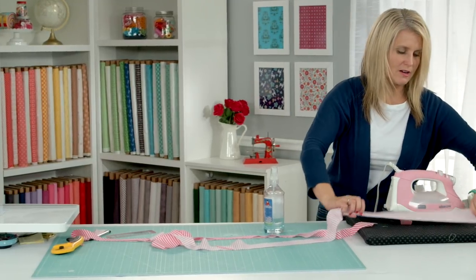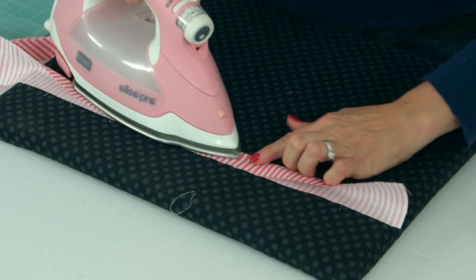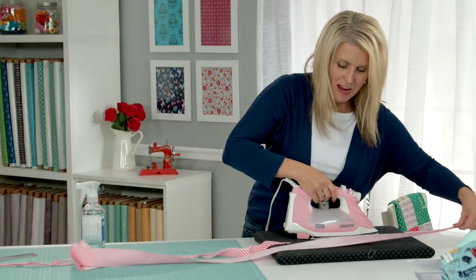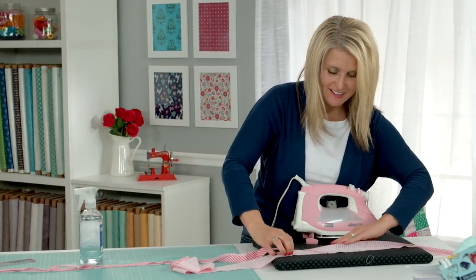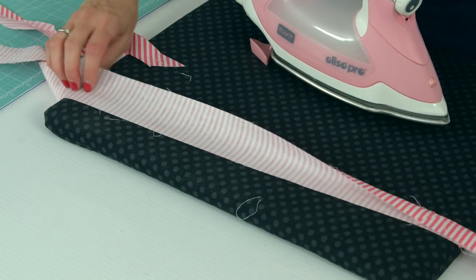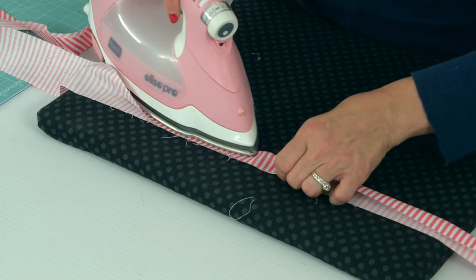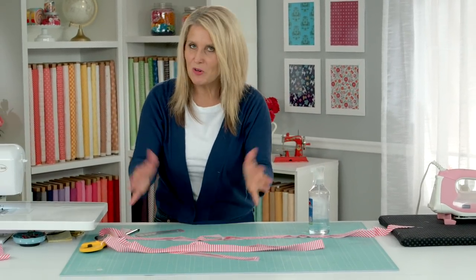Now let's do our cross grain. Sometimes I really do love stripes facing this way, so I make sure the project is not going to have a lot of wear and tear. Sometimes it's fun to have stripes face straight and then on the diagonal. I think stripes are the most popular bias binding because a lot of people like to cut stripes on the diagonal. This is ready to go. The next step is putting your binding on your project.